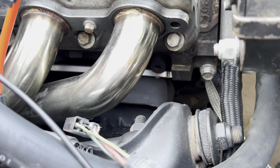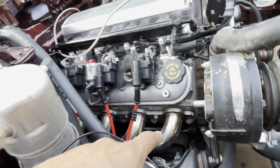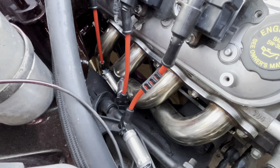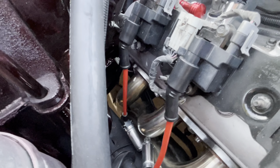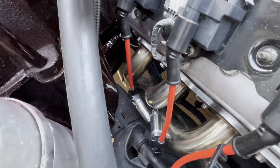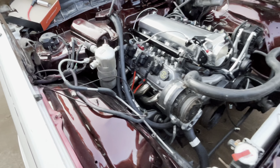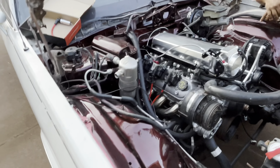Y'all see them swap plates right there. And he did some homework for y'all. These are F-body long tube headers — 98 to 2002 Camaro headers fit. If you got the frame brace on your box, it's going to hit. So you either need to cut out a little bit on your frame brace or just remove the brace entirely, and they'll bolt right up. Y'all can see the F-body ones fit, and them things look good under there too.